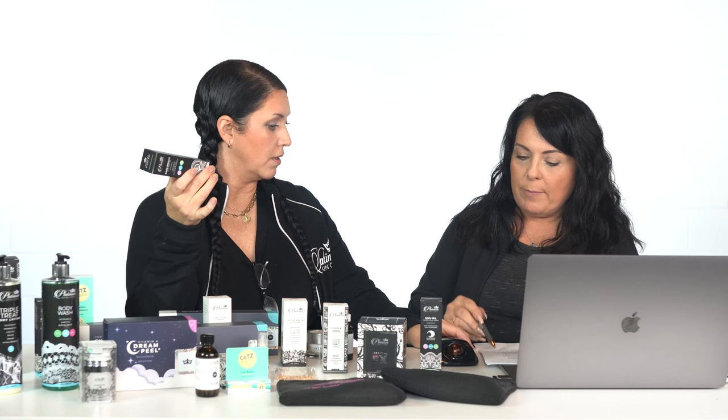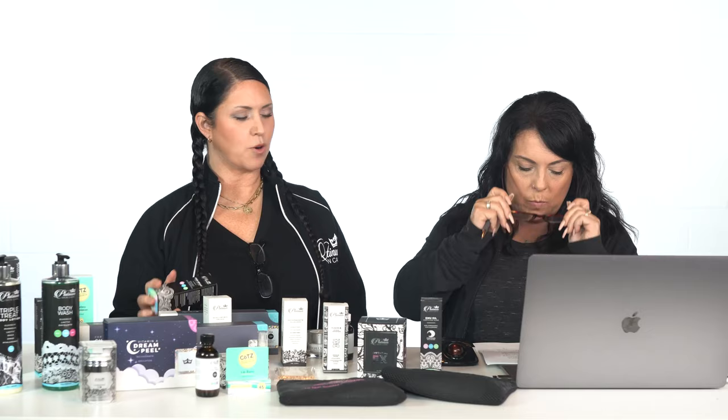Tracy asks about product application order — she has retinol 0.30, emu oil, super cup, and fade bright. Fade Bright is always first because it's alcohol-based; think of it like a toner, toners always go on first. Then the retinol goes on next as your serum. She could mix the retinol and emu oil if she chooses. If you're using super cup at the same time, do your cream and then follow with your oils. The 2X spot treatment you'd dab onto little spots, and put that on before the emu oil, because emu can help push things deeper into the skin.